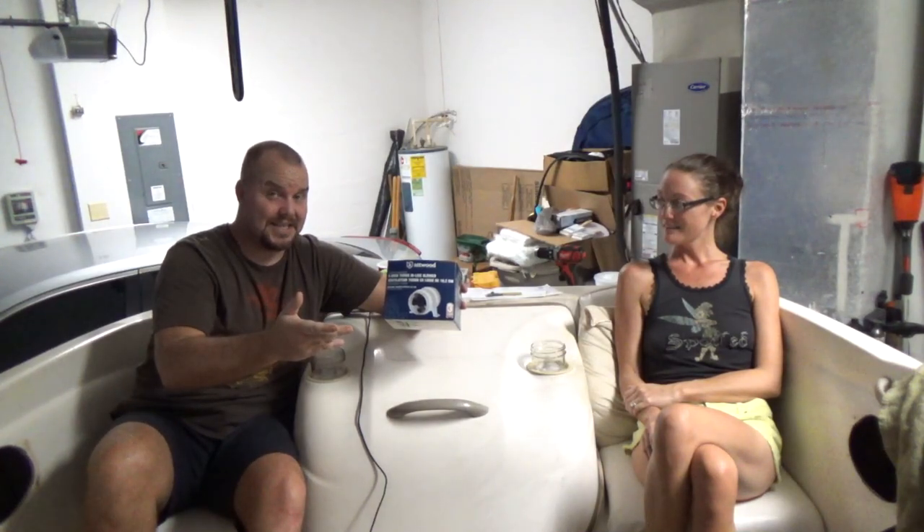Today on Chris Does What, I'm here with Danielle and we're going to take a look at this Atwood 12 volt 2.5 amp blower fan for your engine compartment in your boat. This is a necessity to keep any fumes and things like that from building up in your bilge.